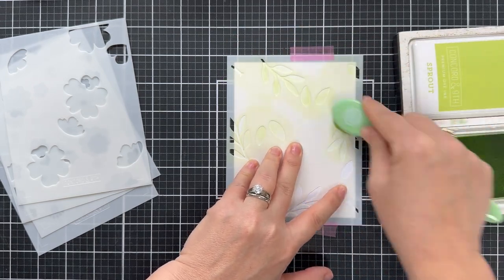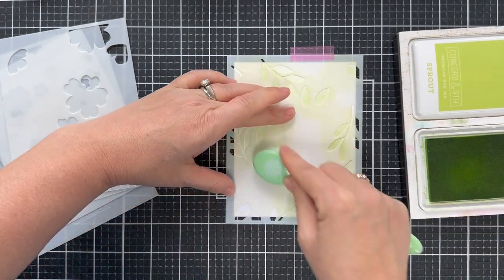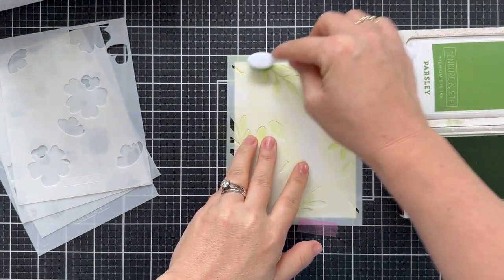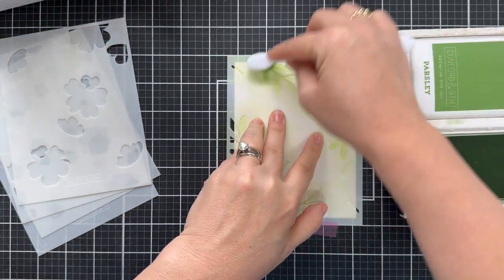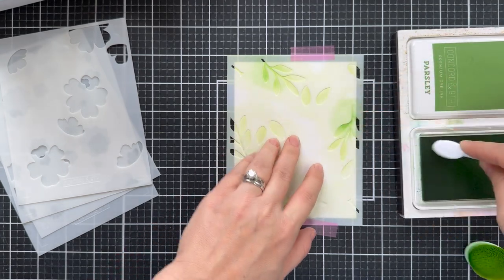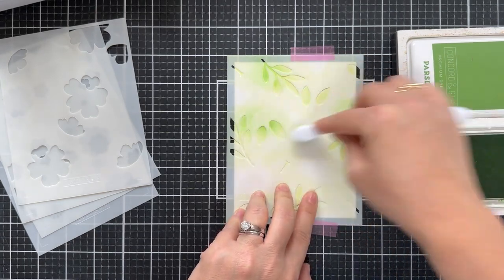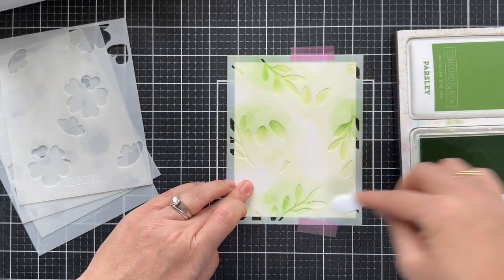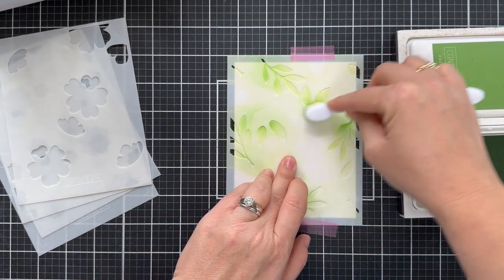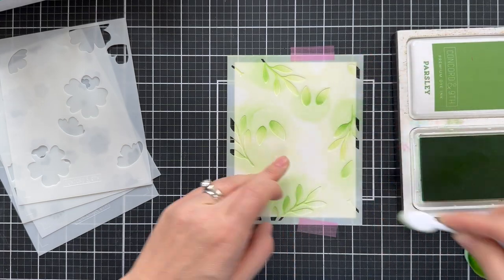I have a panel of white cardstock trimmed to four and a quarter by five and a half. There are registration marks on the stencil that make it very easy to line up and get perfect placement every time. Once I blended evenly over the whole stencil with Sprout, I went in with Parsley, took a smaller detail blender brush, and gave a little bit of gradient love. This is optional, but I do love that bit of gradient — it's one of my favorite things about ink blending. And there's stencil number one.